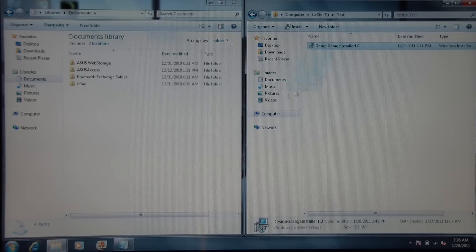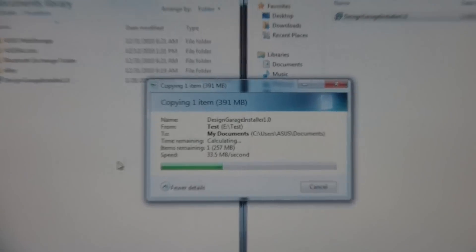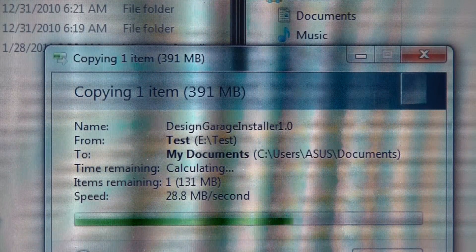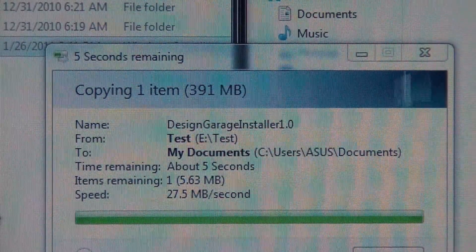I'm going to transfer my file now to the hard drive. I want to see just how quickly this is transferring. With USB 2.0, I'm getting about 30MB per second here. And that really finished in just around 10 seconds, which is not too bad.